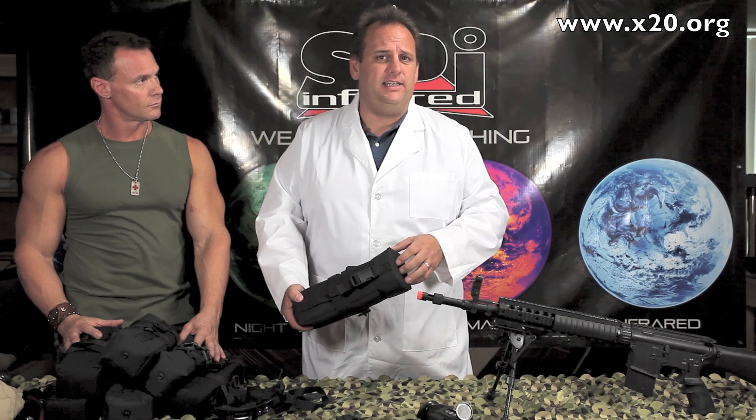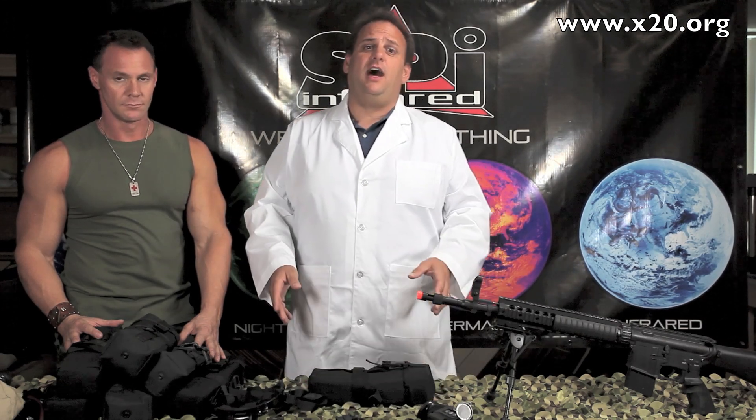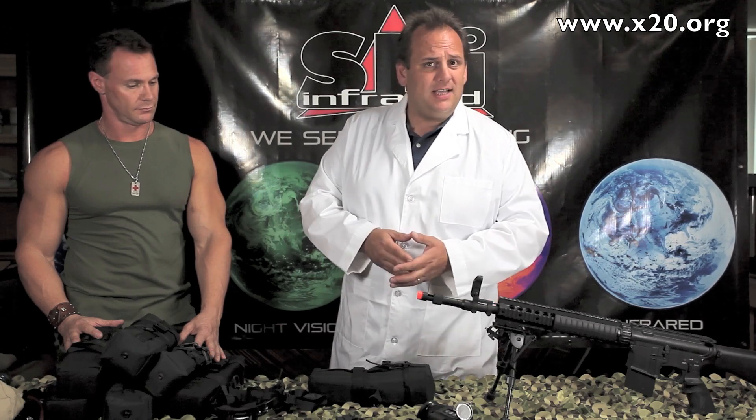It comes with a nice military bag. Inside is, of course, the manual, lens cleaning kit, batteries — everything you need to get going. This is really an awesome deal on a thermal weapon sight, a thermal handheld, and a thermal goggle all in one.